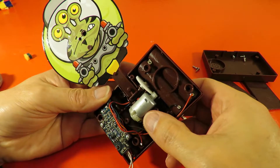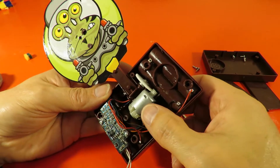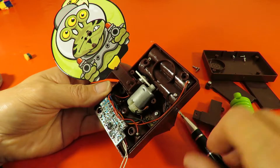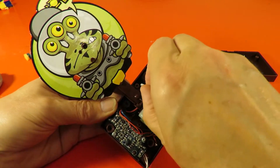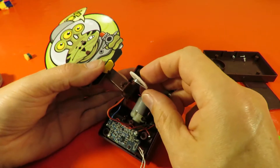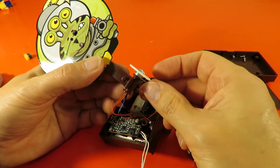So that saves any complicated electronics to reverse the current. Well, that's simple enough: electric motor, gear, and we can see that spring a bit easier now. That's the return spring.